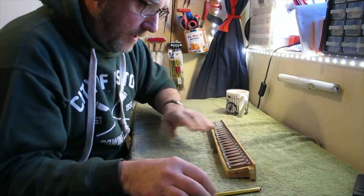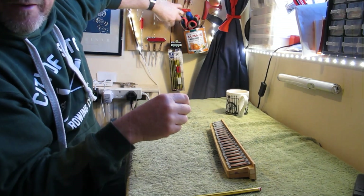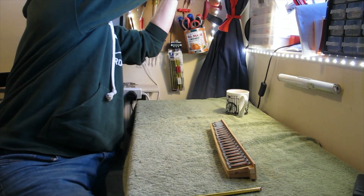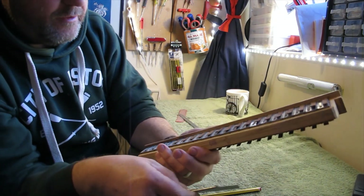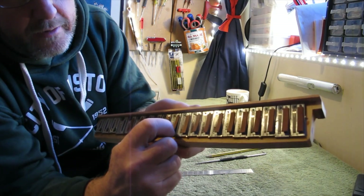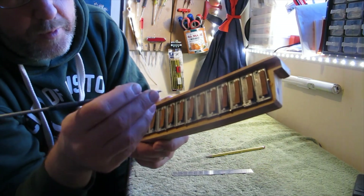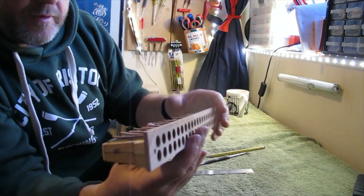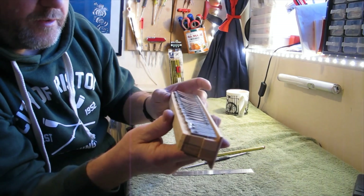The next really important thing is to make sure that the reeds go back in the same way they came out. To do this I'd normally use a scratcher and a little ruler to do a diagonal scratch on the outside of each reed so that when I come to put it back in again I can see that where that scratch is it's going to be uppermost. But I've just realized that on these ones they've got a letter 'T' on the outer side of the reeds, which is what Hohner do sometimes.